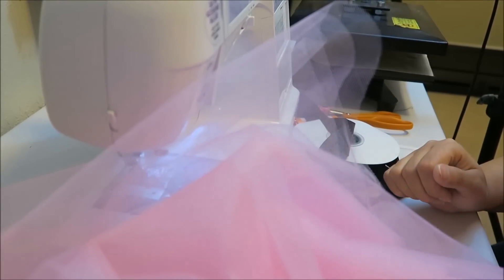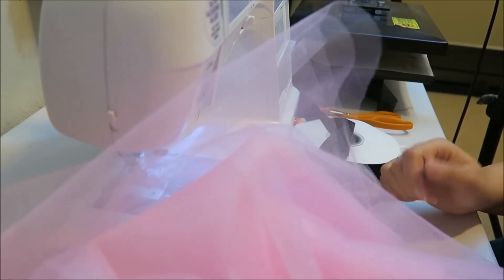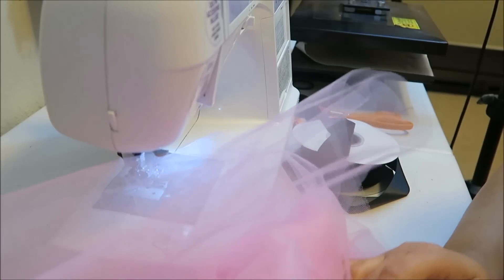Hey guys! Today I'm going to show you how I do the ribbon trim tutu and how I do the double layers so I use less ribbon on my ribbon trim tutus.